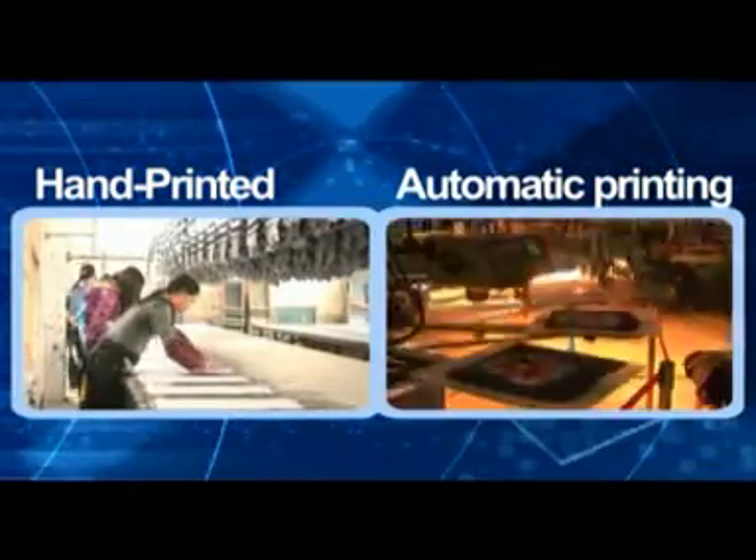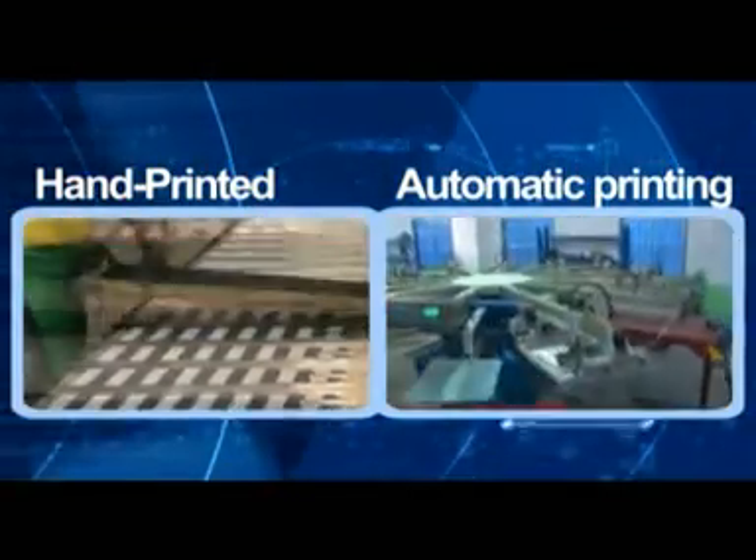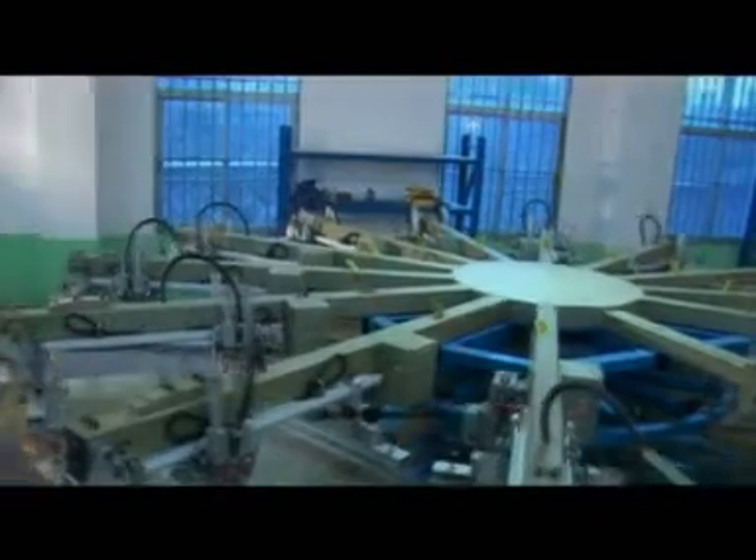Whenever malfunctioning happens, the printer carries out self-examination and displays the contents with alarms. You can set all functions on the touchpad.